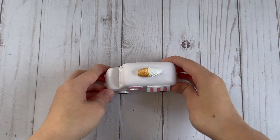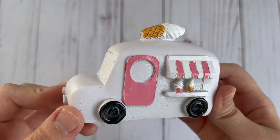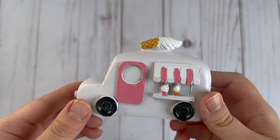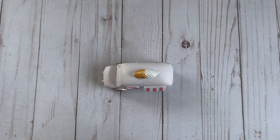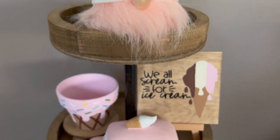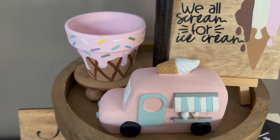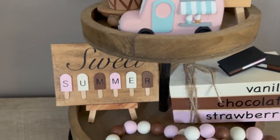The last thing I added onto my ice cream tiered tray was this little ice cream truck that I got from Dollar Tree in the fairy garden section. I ended up repainting over the whole thing but this video is already pretty long so I'm not going to show you the whole process of repainting it. But here you can see what the ice cream truck ended up looking like after I repainted it. And this is what the final ice cream tiered tray looked like with everything all put together.